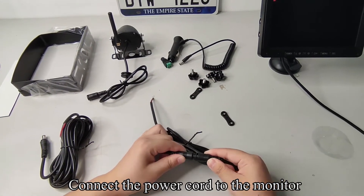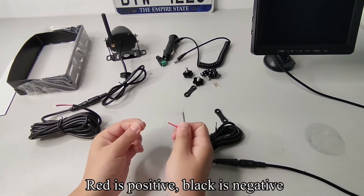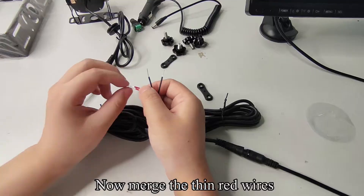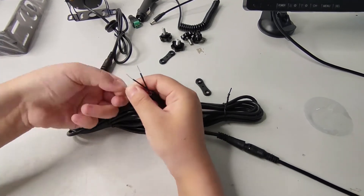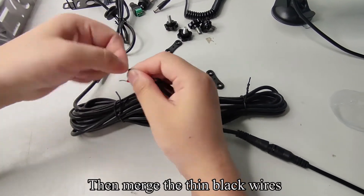Connect the power cord to the monitor. Connect another power cord to the camera. Red is positive, black is negative. Now merge the thin red wires. Then merge the thin black wires.